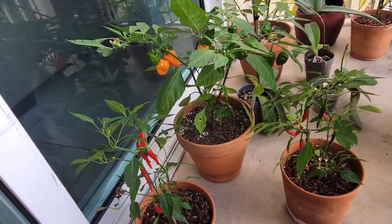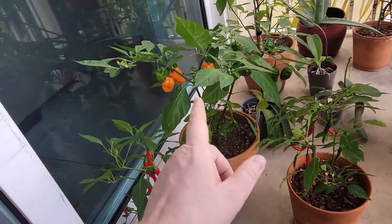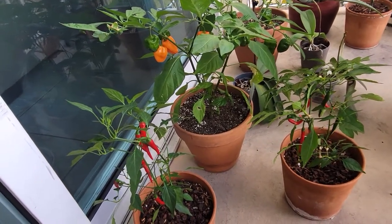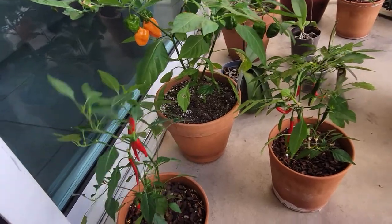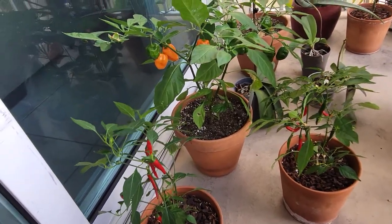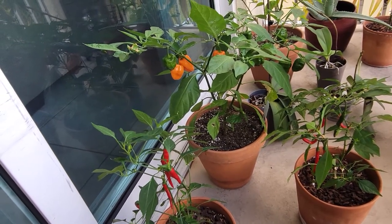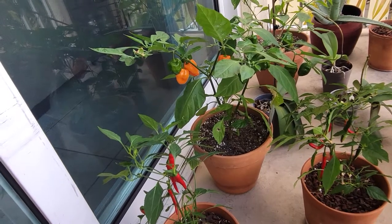Peppers are a very easy plant to grow, so if you're just starting out, start with peppers. These are very hot peppers — especially the habaneros — but if you don't like hot peppers, just go for bell peppers. Very easy, I've never had a problem with my pepper plants, and it's going to be very satisfying to harvest your first fruit.